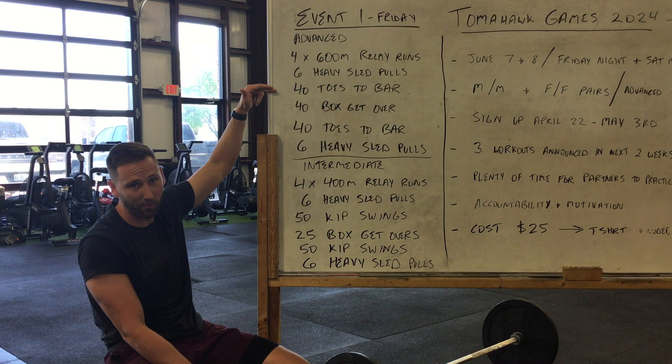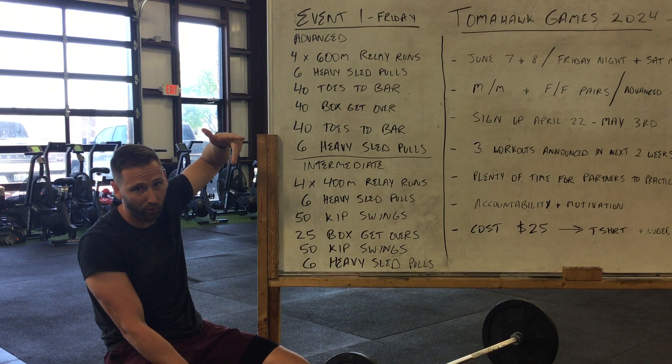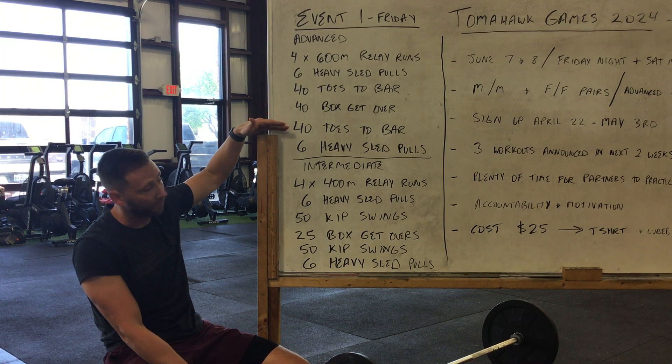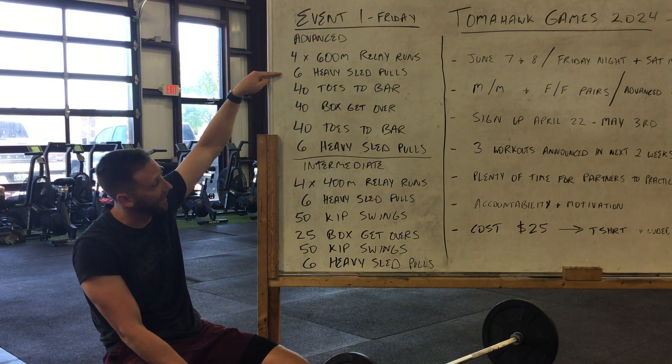Then you're gonna do 40 toes to bar — you'll split that between each partner. 40 box get-overs: males will do 48 inches, so two 24-inch boxes; ladies will do 40 inches, so two 20-inch boxes. Back to toes to bar, 40 of those, and then we are finishing with the heavy sled pulls, six of those — same thing as before.